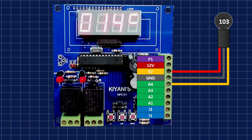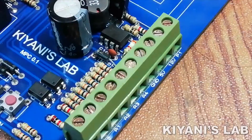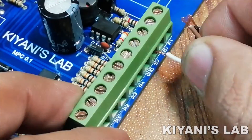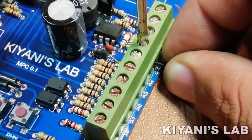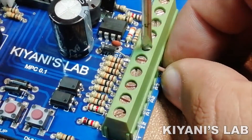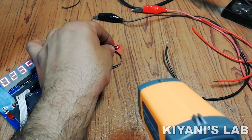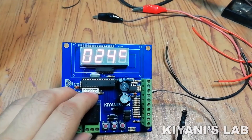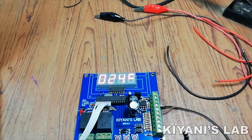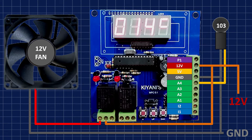Let's connect the sensor to the controller as shown in this diagram. Our project is completed — let's connect the supply wires according to this diagram and test it.